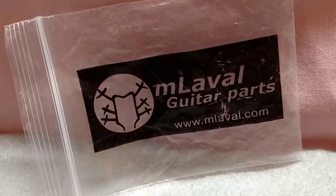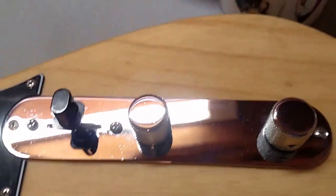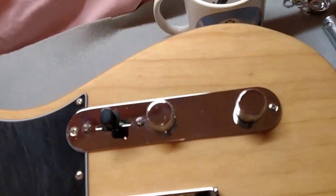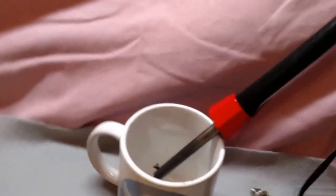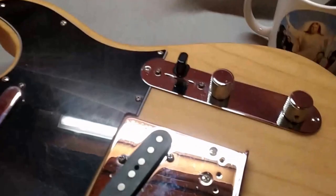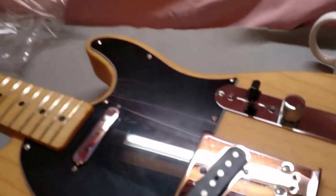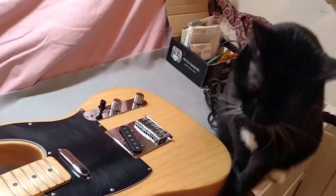The input jack is all done. I won't show you my soldering job because I'm not great at soldering, but it's on there. I'm using this old school soldering iron — probably about 30 years old, I don't even know where it came from. Now I'm just putting all the pieces back together and stringing it up.